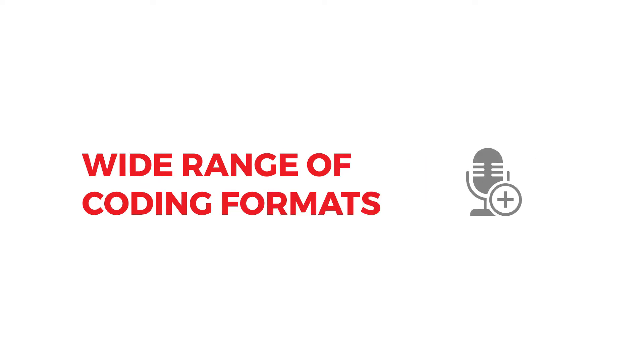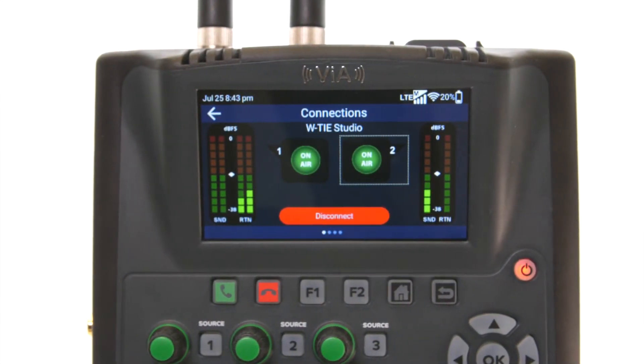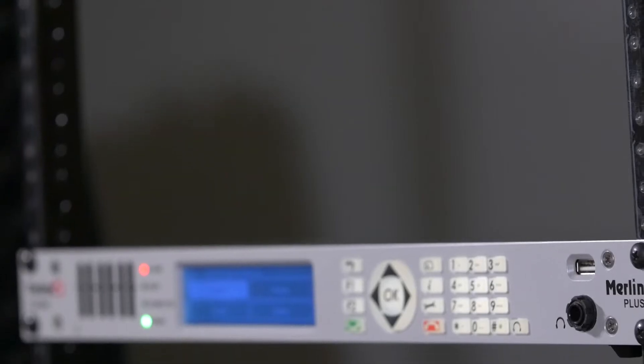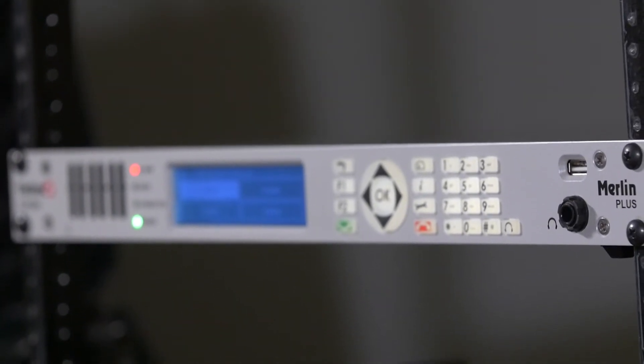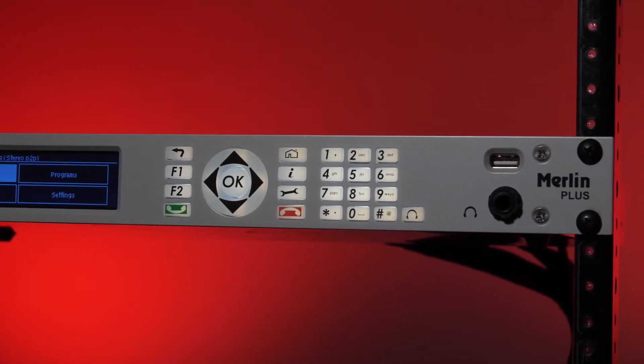A wide range of coding formats. Whilst you have a connection with a VIA, you still have resources available on the Merlin Plus to conduct other remote broadcasts simultaneously from different spots.